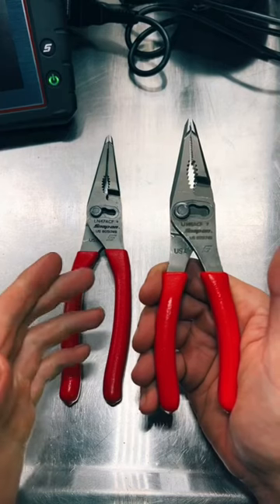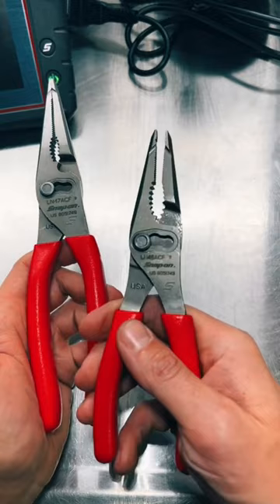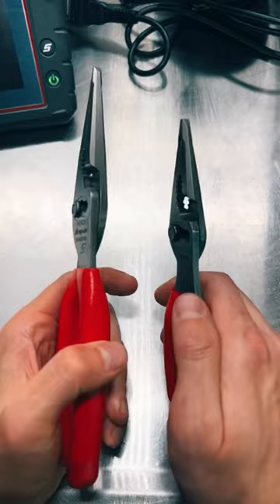It's Thursday, which means it's Snap On Thursday. My dealer finally got in the miniature version of the Snap-On wonder pliers — the 46s. I already had the 47s, and I'm sure these will bend over a cotter pin just fine.